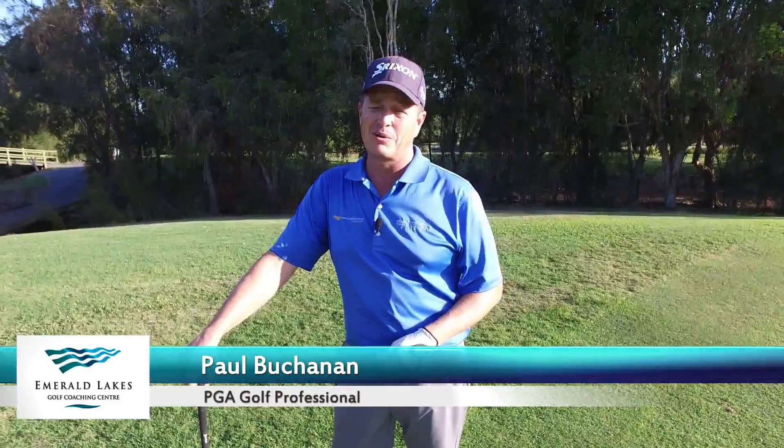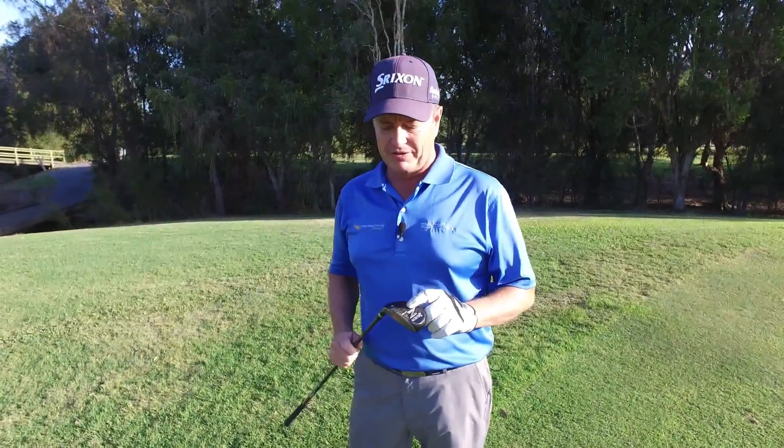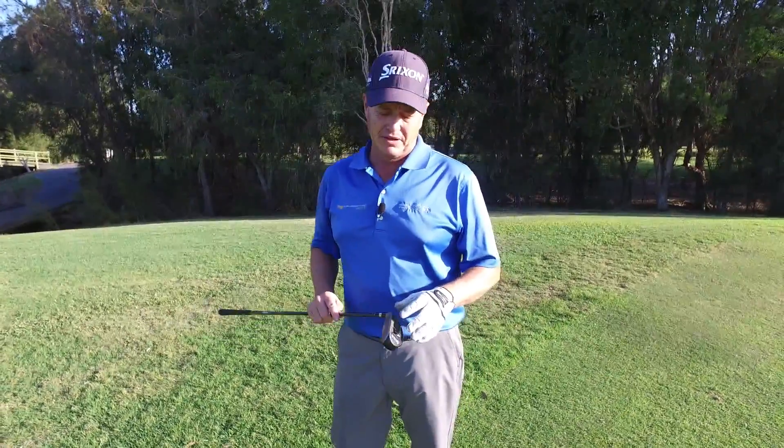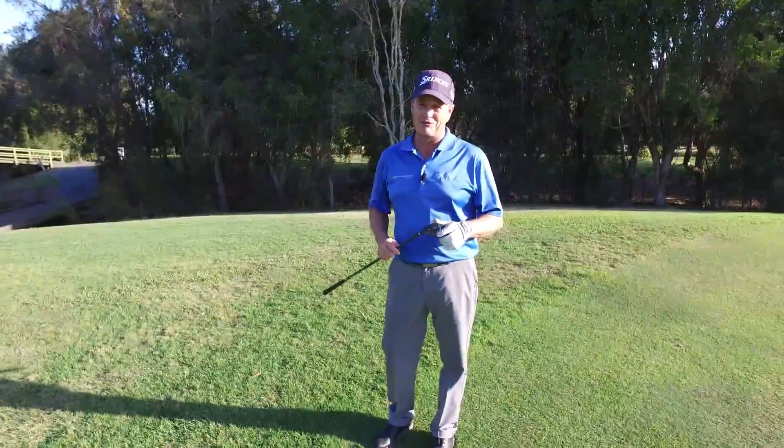Hi, I'm Paul Buchanan and welcome to Emerald Legs Coaching Center. Today we're going to talk about bump and run. We're going to use a hybrid today — a lot of people use these from the fairway, but today we're going to use it from just off the green. It was made quite famous at the British Open, where a tour player went on to win that week using a hybrid from off the green.